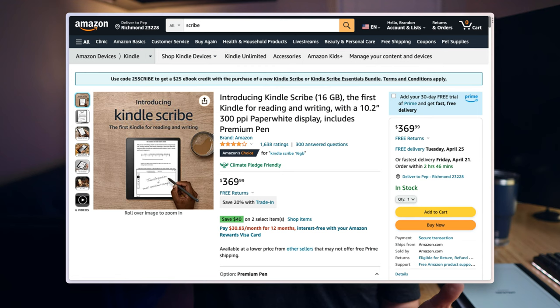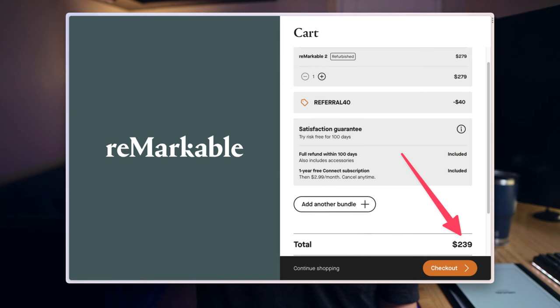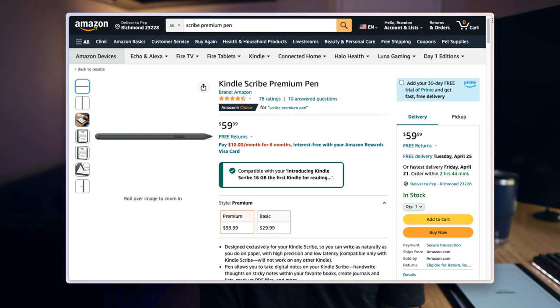Let's round out with value and who the device is good for. It's unfortunately what they haven't done that makes the Scribe feel incomplete and not quite ready to compete with the Remarkable 2, Books, and SuperNote devices. At $369 for the most basic model, it's a tale of two halves — best-in-class hardware paired with incomplete software that relegates it to only the simplest use cases. If you're looking for a more full-featured writing experience, I'd recommend the Remarkable 2. With a referral discount, you can get a Remarkable 2 for $259 paired with a $59 Kindle Scribe premium pen for a total of $318 — saving about $50 with a much more complete experience.